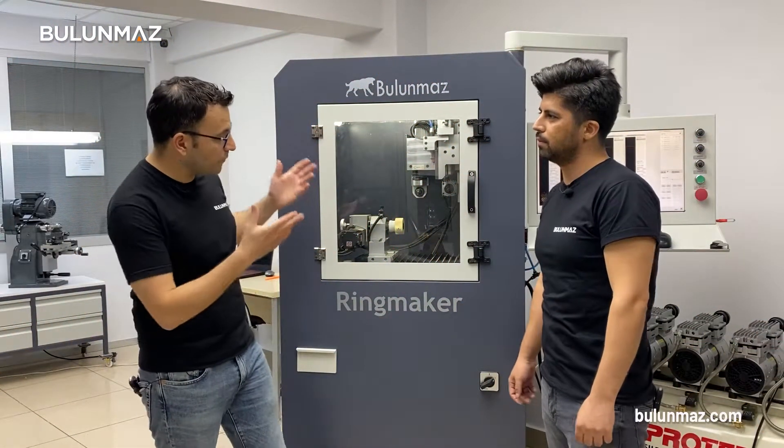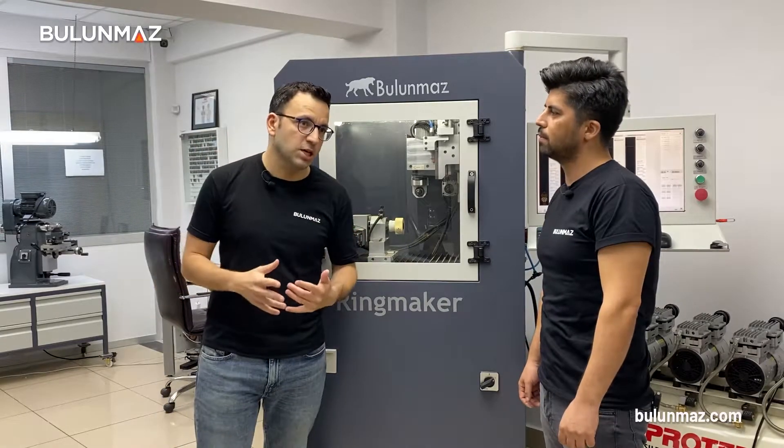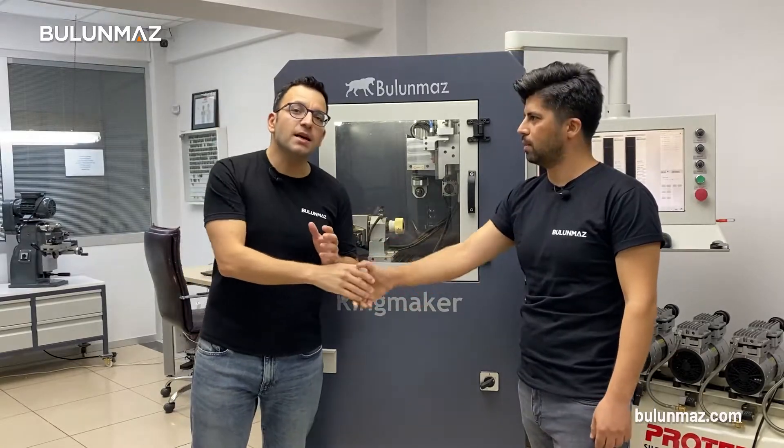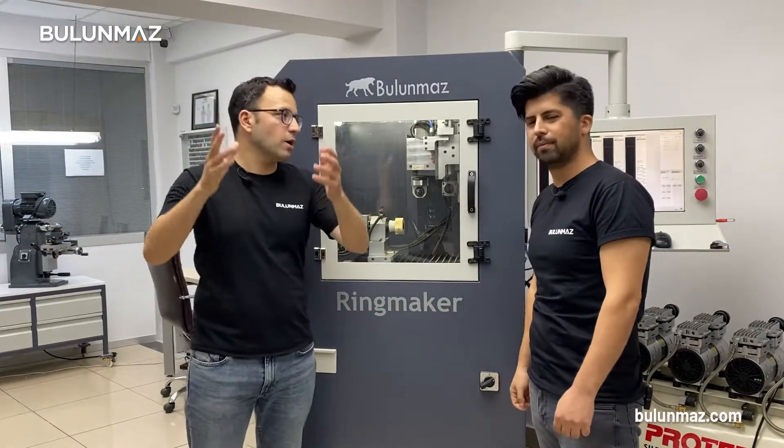I can see that you can make lots of different models and lots of different applications with Ringmaker — congratulations! Thank you. Can you tell us a little bit about Ringmaker for our subscribers?